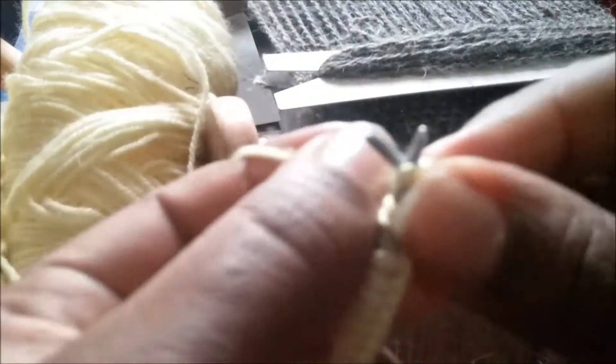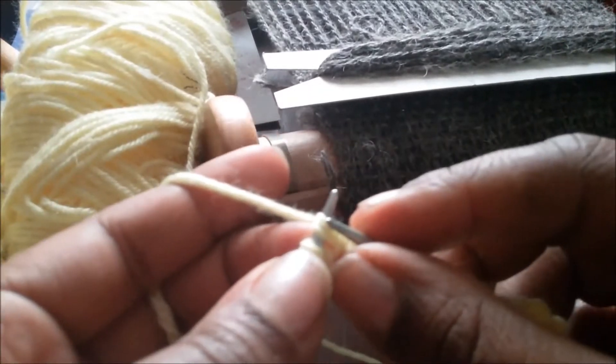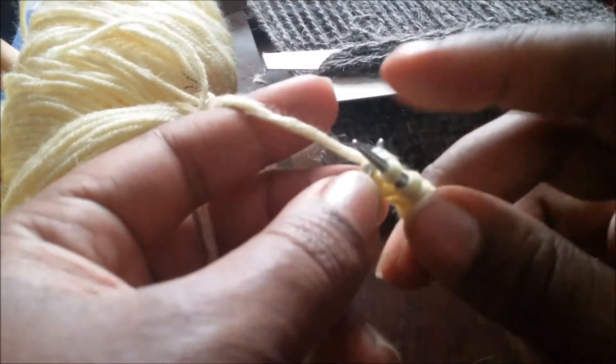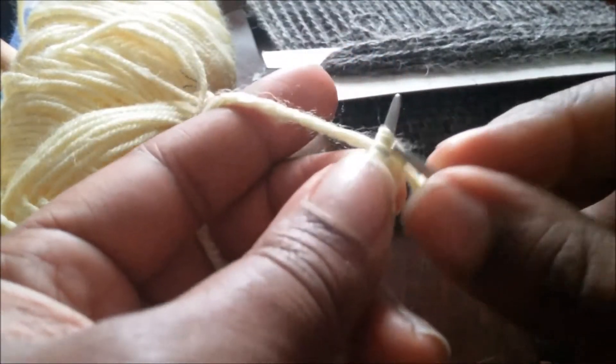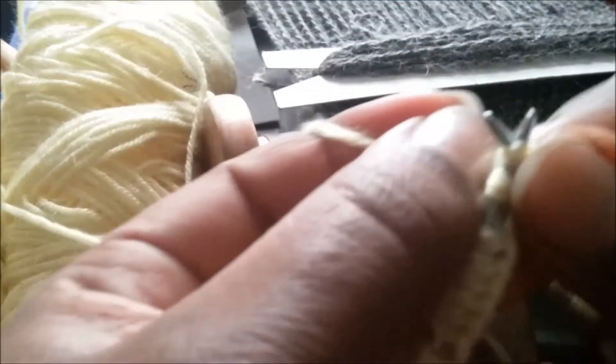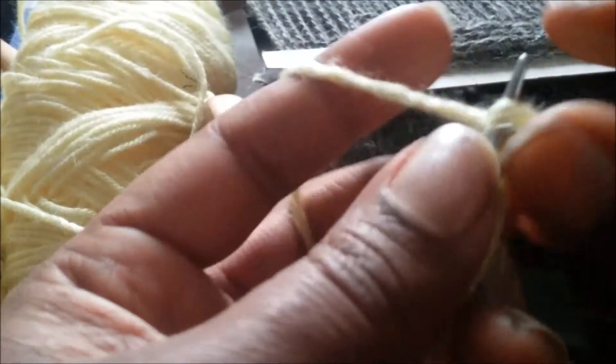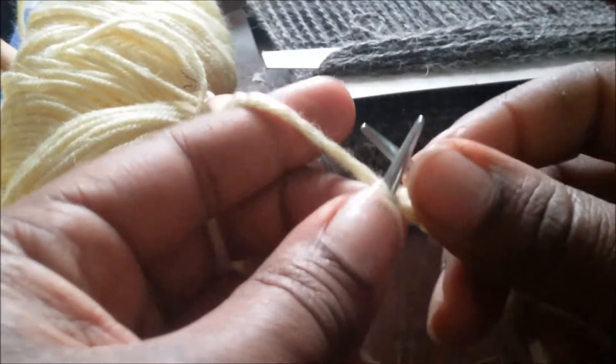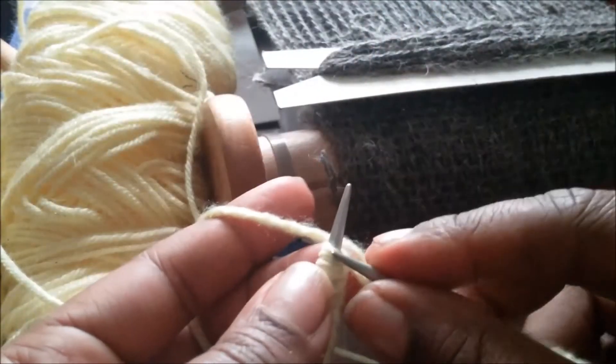You pretty much got the idea: you knit three, purl three, knit three, purl three. When I say knit three, I mean knit three whole rows. I'll come back with a second segment when I've gotten a couple of rows of the knit three purl three so you can look at it, and then we'll go from there.